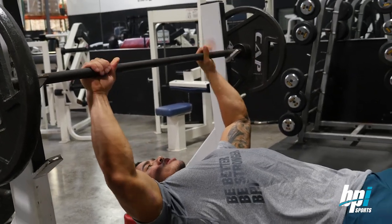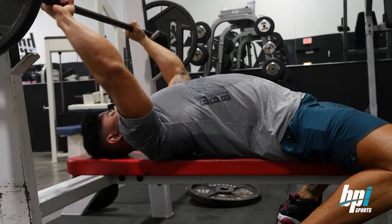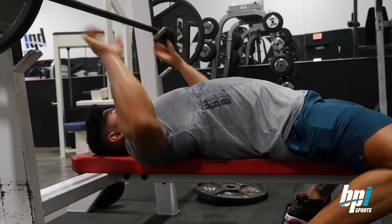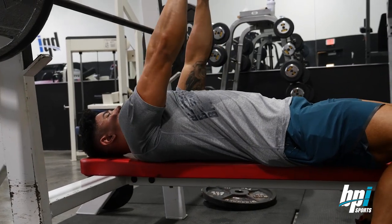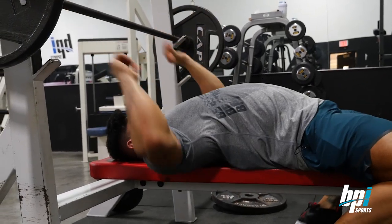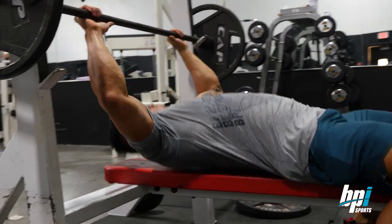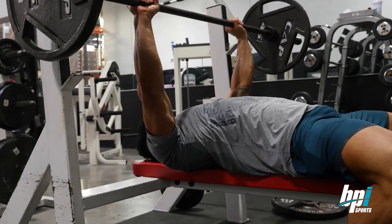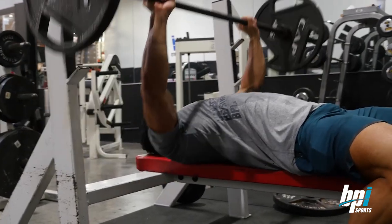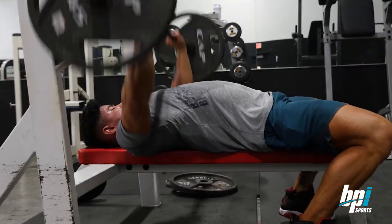Let's go about shoulder width. From here, I like to get a little arch and kind of lay on my shoulder blades. You don't want to lay flat because when you're pressing, you're not really going to feel it in your chest. Whereas with that little arch right here, you can really feel it. It's really important to make sure your elbows are coming down to your lats instead of out to the side toward your shoulders.